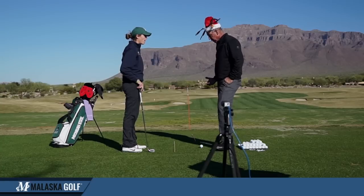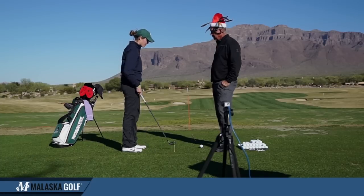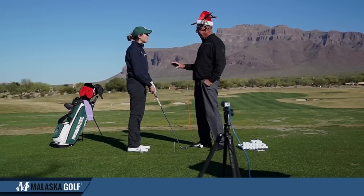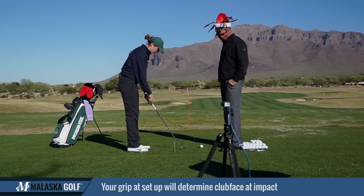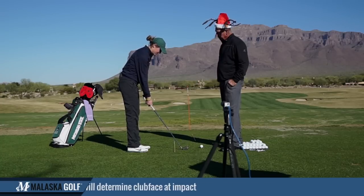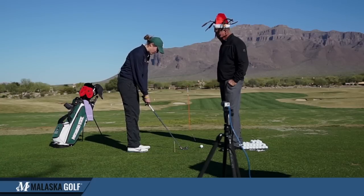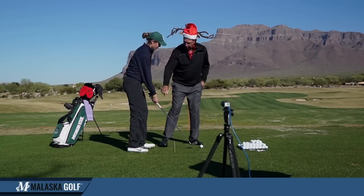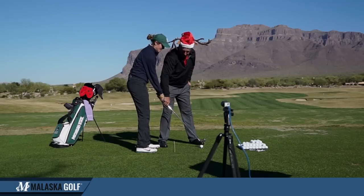So once we got your posture, which was a big part of what was going on with your swing, then what did we do with your grip? Put it where it's neutral for me. I love that — you didn't say we made my grip stronger. We made your left hand neutral for you. So show me where you were. I was probably somewhere in here — I had my right hand way up under it too. So where did we move you to? Now I see at least about three knuckles, and then my right hand is on like that. Now that we have that grip, all we've got to do is get the momentum of the club going at the ball, and when your left arm straightens out the face is going to square.